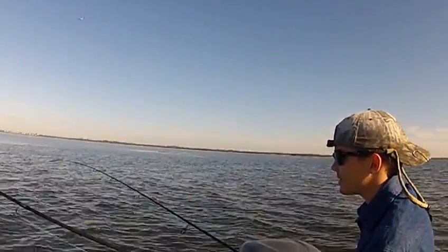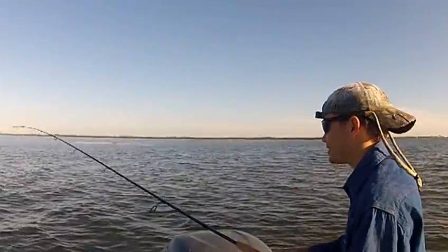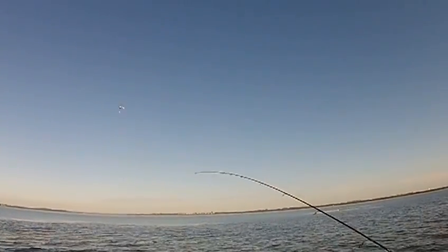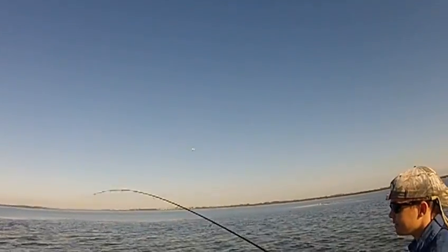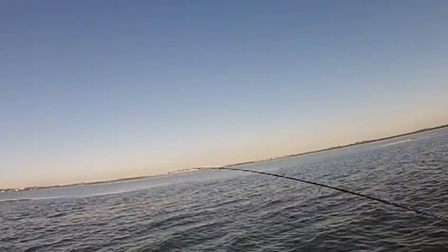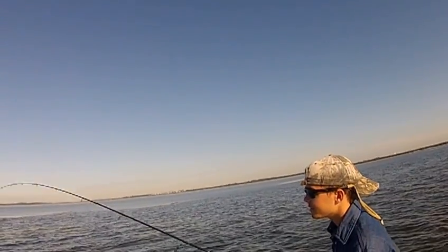I'm making you famous right now. Nice fish. Looks like a red. Easy. Keep that tip up. Good job. I'll make you famous. You might have to come towards me a little bit. Easy. Ease him up. Good job.